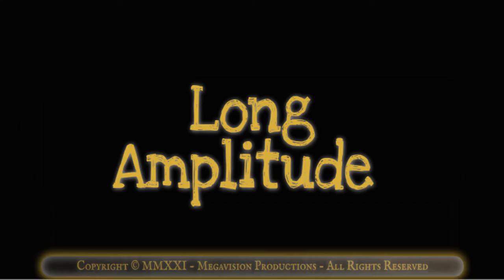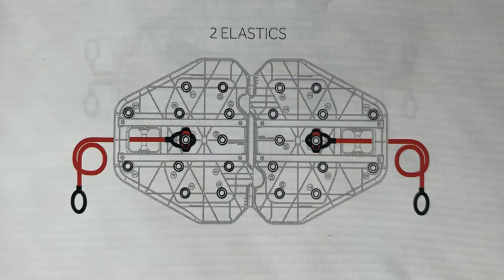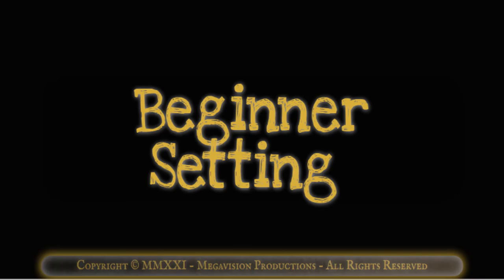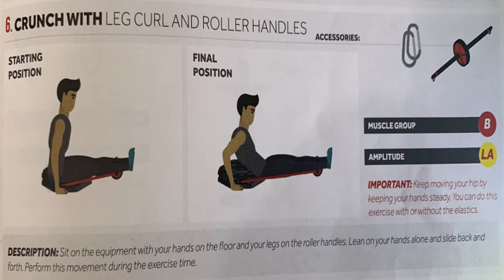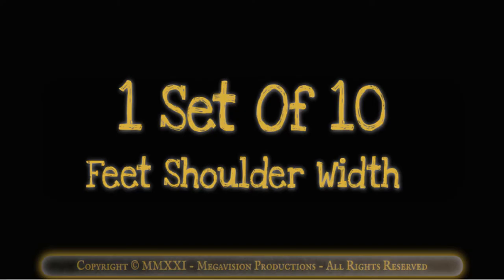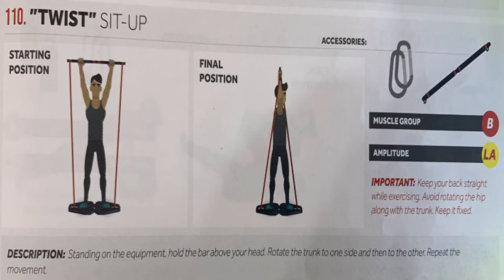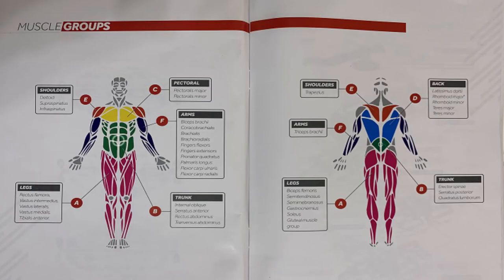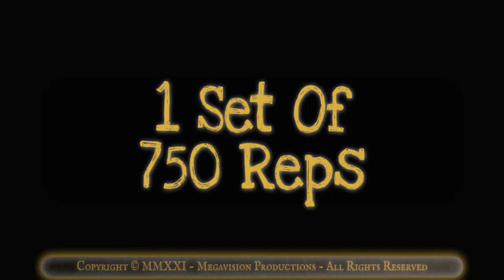Thursday. Long amplitude. Advanced setting: all four elastics for maximum tension. Intermediate setting: two black elastics for strong tension. Beginner setting: two red elastics for normal tension. Crunch with leg curl and roller handles. Works muscle group B, the trunk. One set of 10 feet shoulder width. One set of 10 feet spread wide. One set of 10 feet close together. Twist sit-up with bar. Works muscle group B, the trunk. One set of 750 reps.